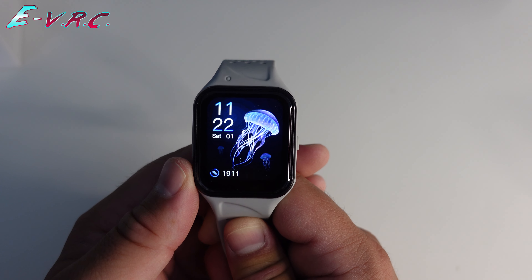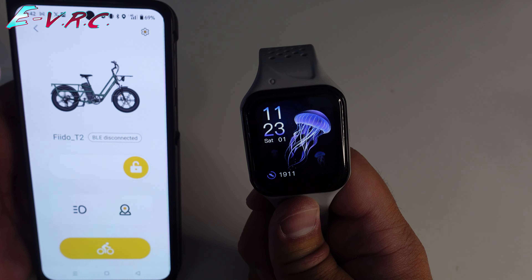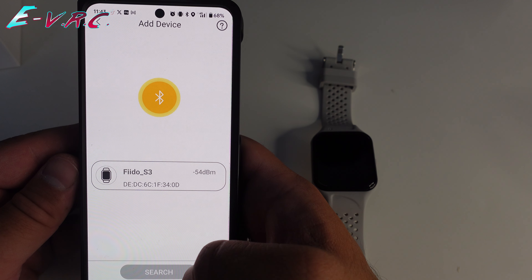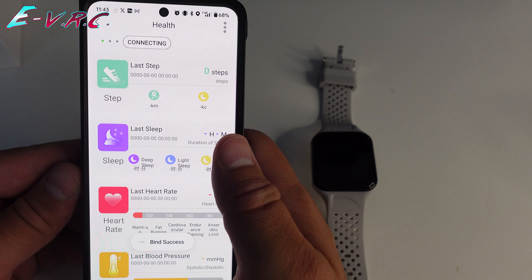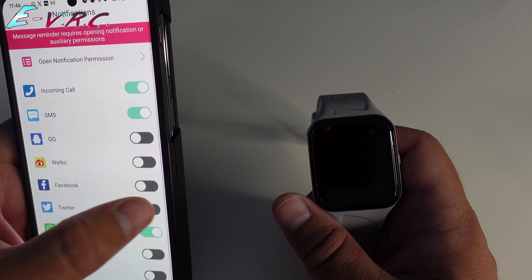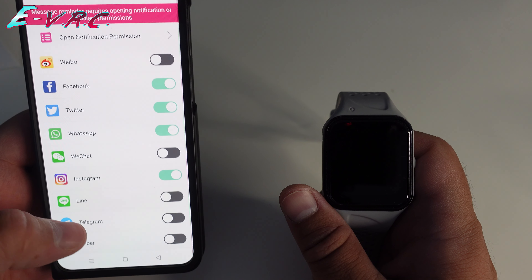To get the full functionality of a smartwatch, you need it connected to a phone. To connect it, you want to use the Fido Smart App. To get it connected to the app, you need to add a device — so let's go ahead: device, add, search. It's got straight away the Fido S3, which is the phone, and we are connected. Once you've allowed your watch access to things like WhatsApp, Twitter, Facebook, SMS, calls, and Instagram, you're going to get notifications on your watch whenever something comes through.